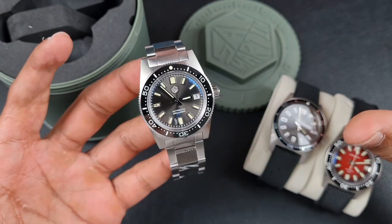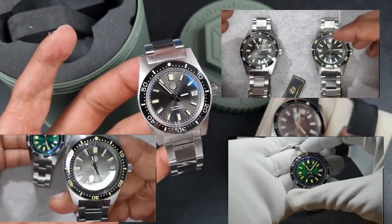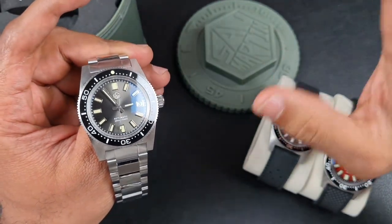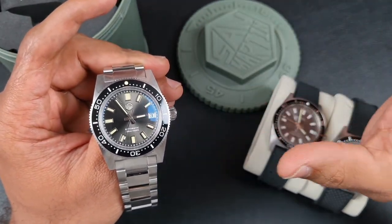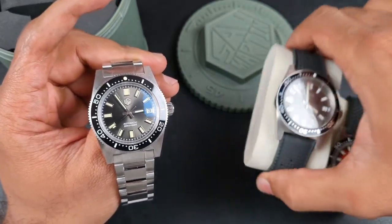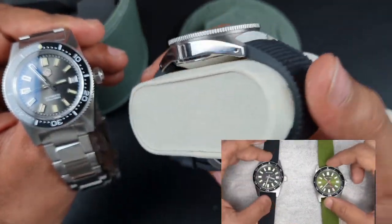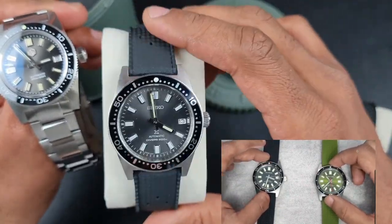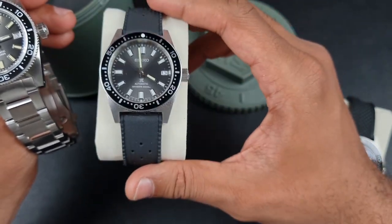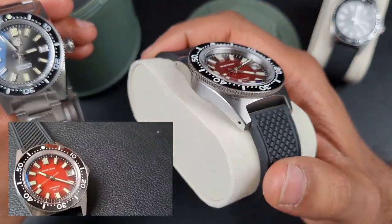I've done various comparisons with the 62MAS homage — I've compared the San Martin directly with the Heimdallr versions. My opinion kind of changed from when I first looked at both; the dimensions were a bit too big. So when I first saw 54Watch and they came out with their 62MAS homage, I absolutely fell in love with it, to the point I've still got one. To me this watch is probably the best homage, especially at the point when I got it.